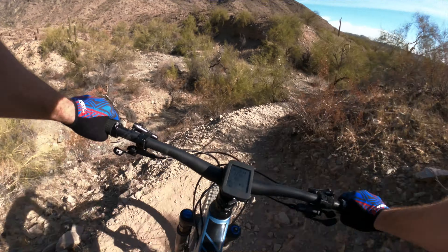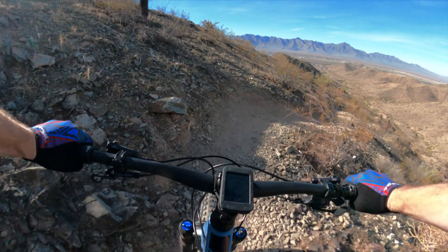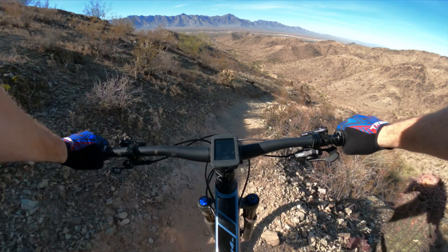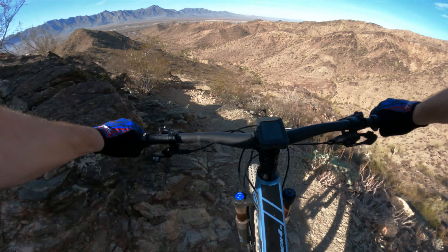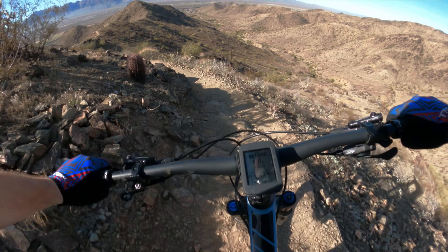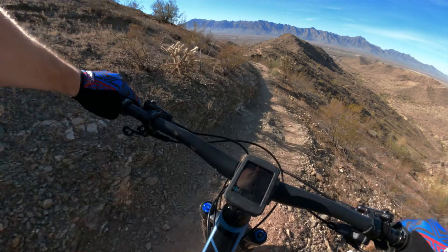I took it out onto the west side and hit my favourite descending trails, which are pushing up into the all-mountain, probably downhill-style trails — from Becerra to Gila Trail and even West National, which is super chunky, in-section steep, blown out, loose, you name it. I took this bike down it and it blew my mind at how well this bike descends.